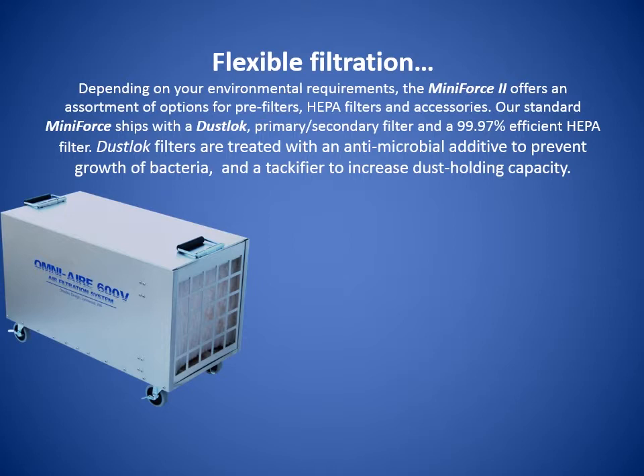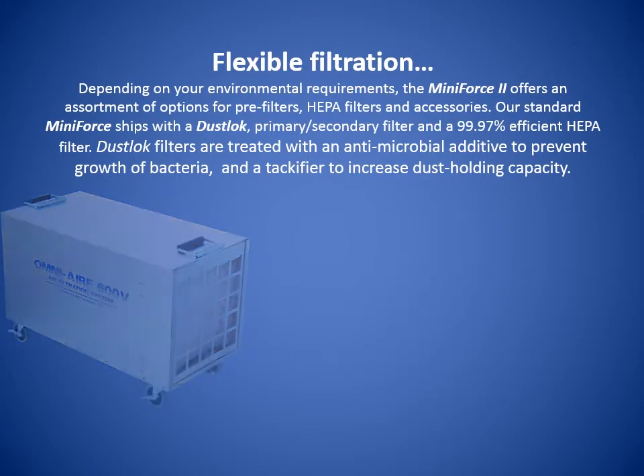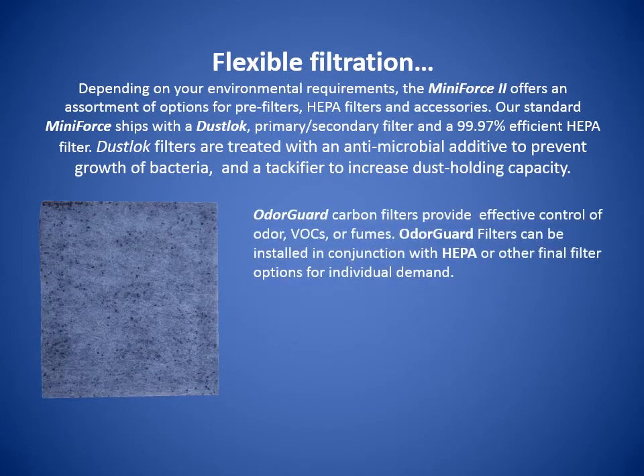Dust Lock filters are treated with an antimicrobial additive to prevent growth of bacteria and a tackifier to increase dust holding capacity. Odor Guard carbon filters provide effective control of odor, VOCs, or fumes, and can be installed in conjunction with HEPA or other final filter options for individual demand.